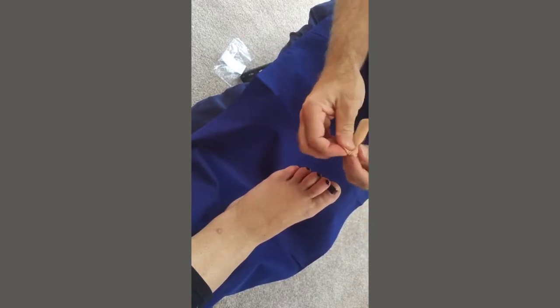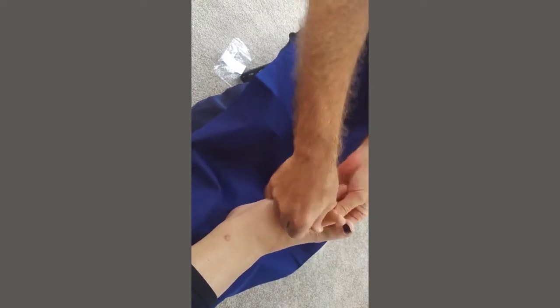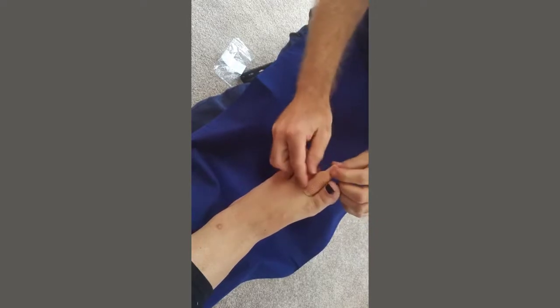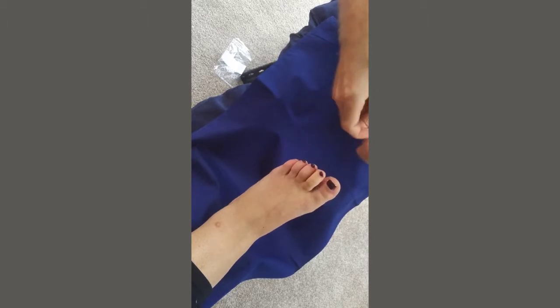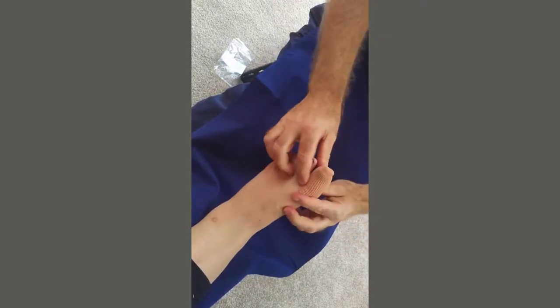You'd cut it to length and then put it over the toe. If I show you this on the second toe, you'll see that it is too long and would need cutting at the base here to get it to the right length. But if we put it over a big toe, where we have to stretch it wider, then it will fit better in length, like that.